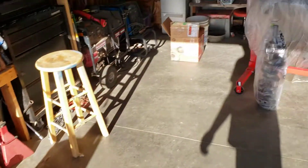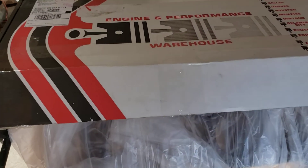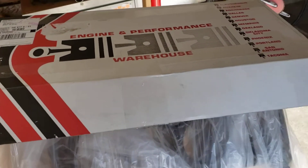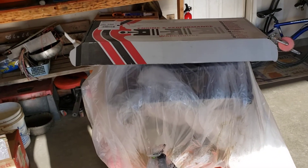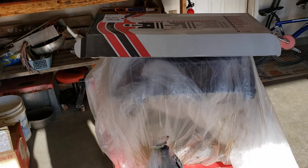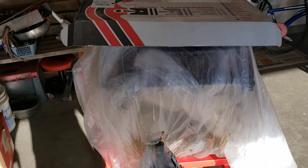So guys, hit that like, hit that subscribe, and stay tuned for Project 429. I am really excited to get started on this block, and I am really, really excited that we're going to actually get a power plant inside the step side soon. So with that being said guys, see you soon. Bye.